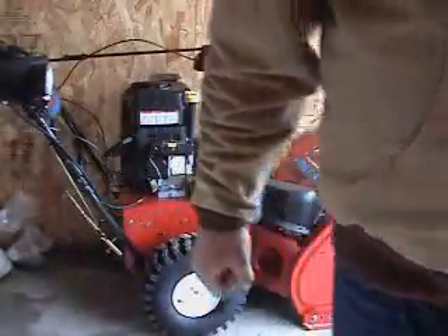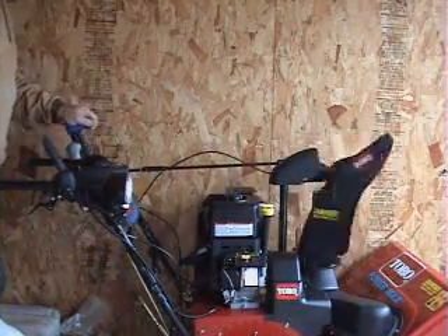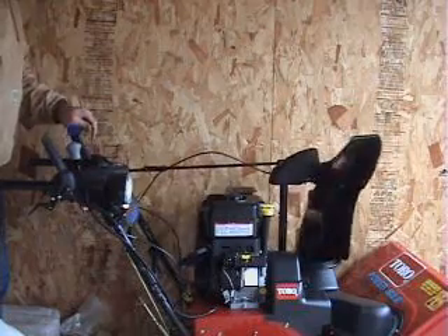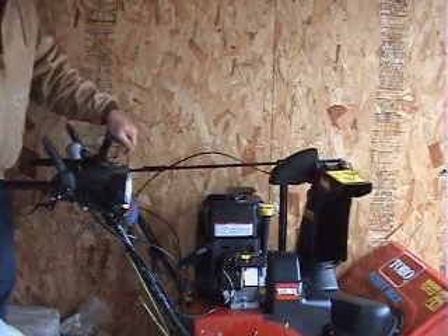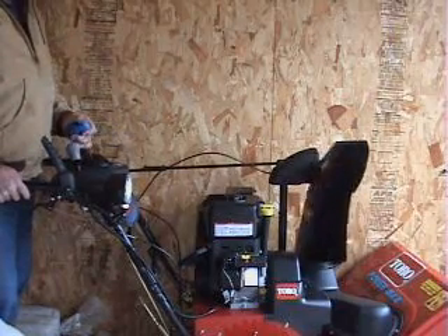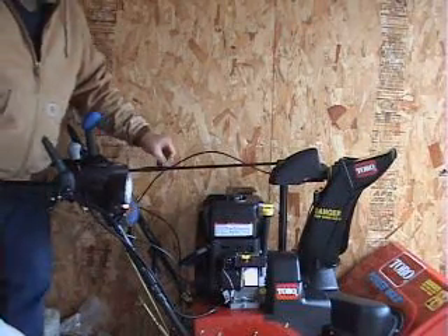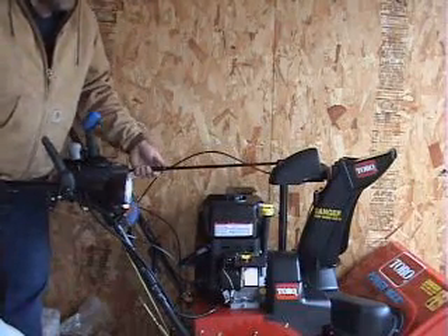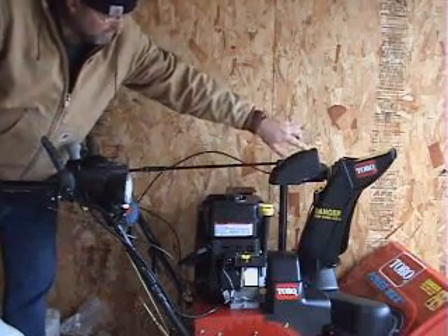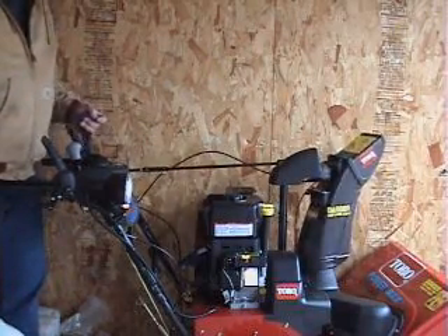Another cool feature of the Toro PowerMax series is the wonderful joystick system incorporated up on the dash panel. By simply pulling this little trigger mechanism on the fly, you can position your snow not only on a rotisserie axis but on a vertical one too — you can throw it high or low. You don't have to leave the cockpit area at all. Some say this apparatus is a bit clunky, but it's solid and heavy duty, with nice bevel gear construction and a couple of cables — a simple but robust design that's very strong and effortless to operate.